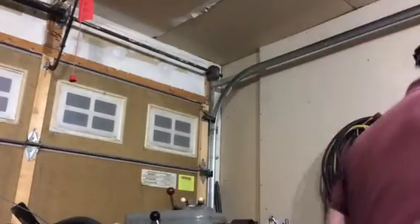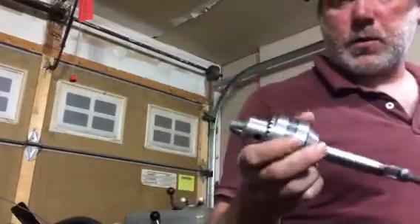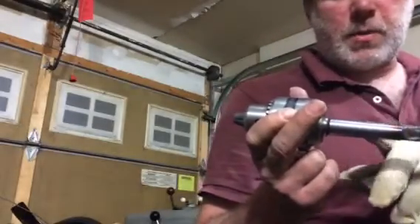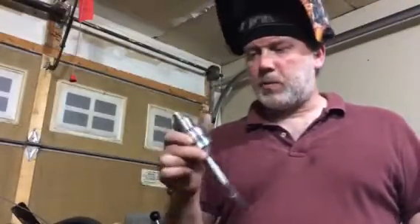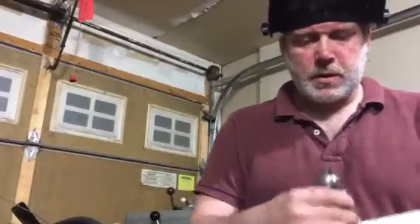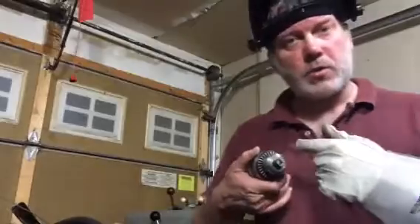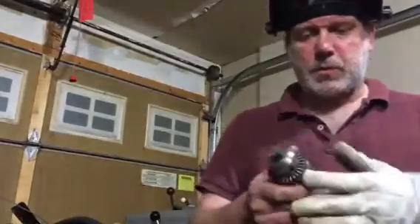Hey guys. So I had this chuck for a while and the Morse taper on it got a little bent somewhere. I had to replace the Morse taper. Traditionally, when you want to replace the Morse taper, you would drill a hole through the bottom, through the jaws, and use a knockout to drive out the Morse taper.